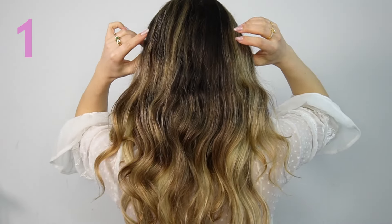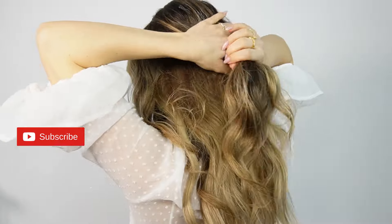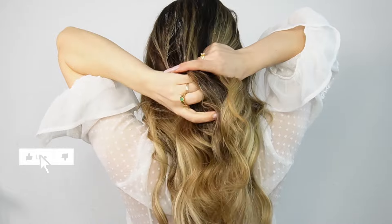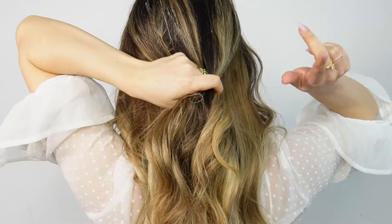Hi friends! Today I'll show you five of my favorite ponytails that you can recreate in less than two minutes. Before starting, don't forget to tell me in the comments down below which of these hairstyles was your favorite.